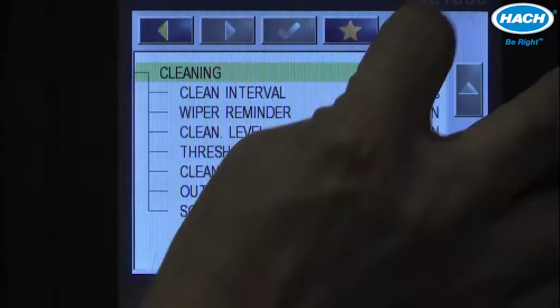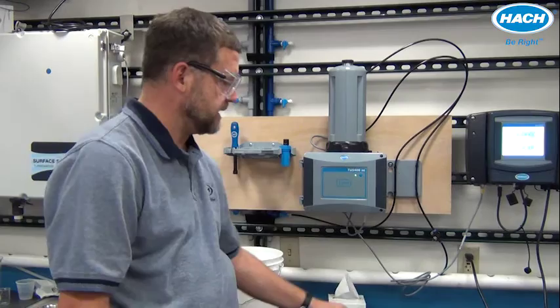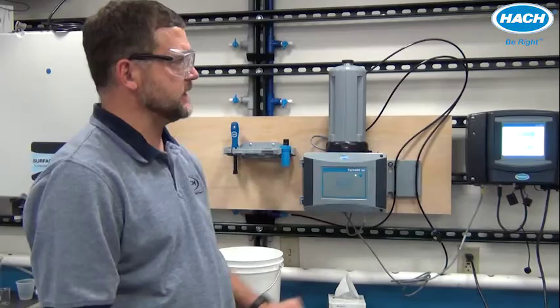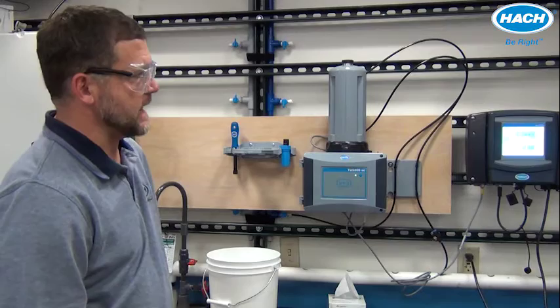To go back to the regular screen, just press the home key. When it comes time for maintenance of the automatic cleaning module, there are two simple tasks: replacement of the sample vial (the flow cell) inside the automatic cleaning module, and replacement of the wiper blade on the end of the cleaning unit. Both processes are easy to follow using the menu-guided instructions inside the controller. It's nice to have a bucket to catch excess water.